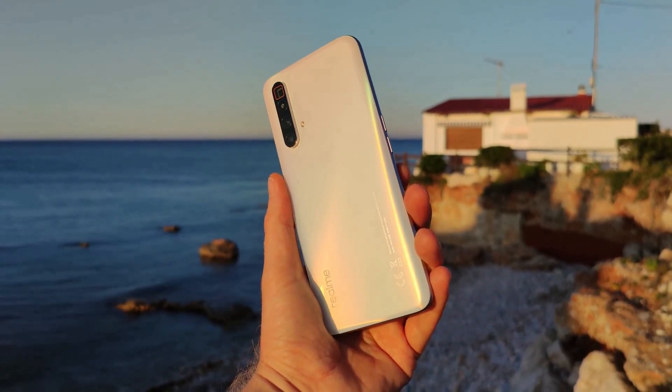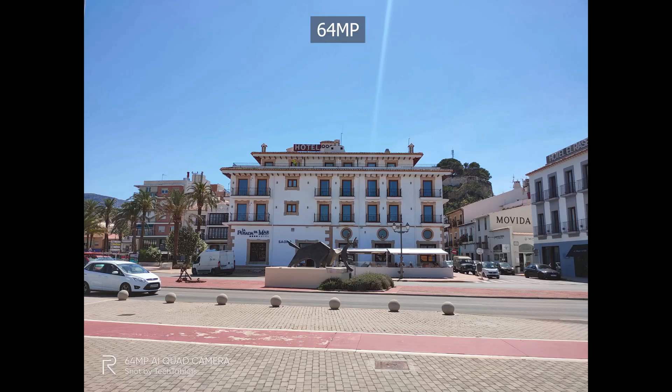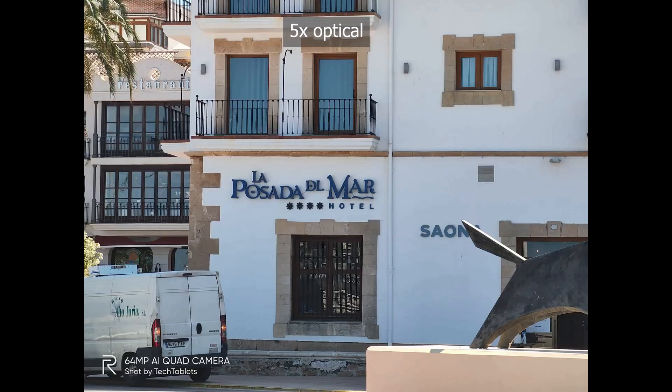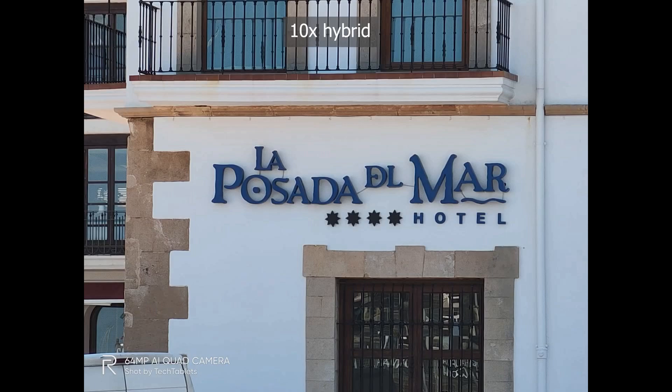The X3 SuperZoom can take good pictures with vibrant colors and contrast, and dynamic range is fine. Being a four-camera system along with a SuperZoom periscope camera gives you a lot of variety to play with, making it great for your creative mind.